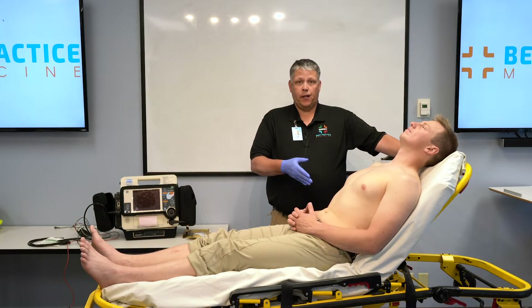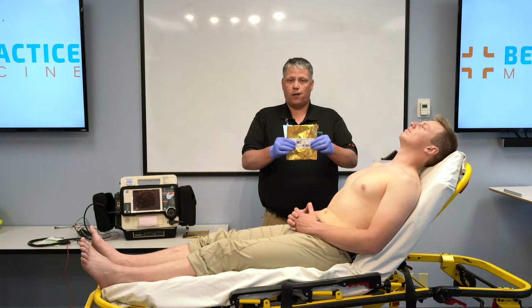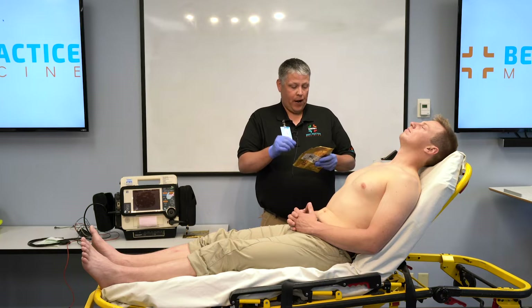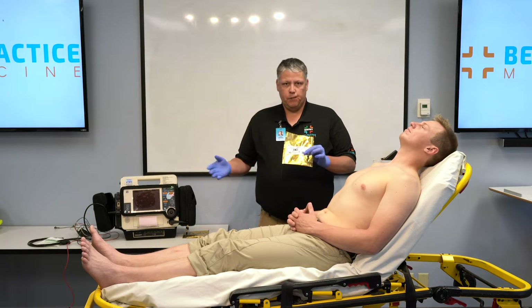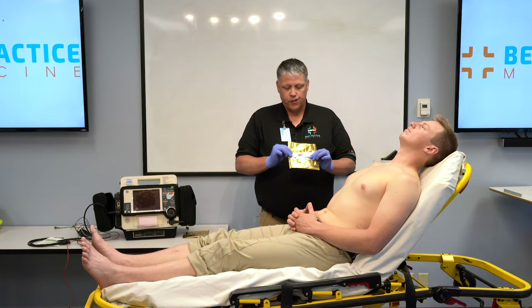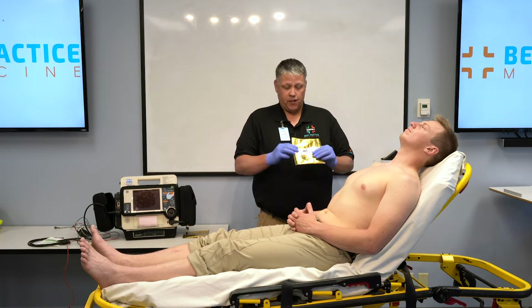Now that we've identified our limb lead electrode placement sites, we need to select a package of electrodes. In this case, our electrodes are in date — this is a 10-pack, and we'll be using all of these for all of our lead placements. They are in date, so presumably the conductive gel is not dried out, which is important. These electrodes differ in style from EKG machine to EKG machine — these are more for the pre-hospital type of EKG monitors; in hospital, you might find a tab style. It doesn't really matter the style; the principles of placement and acquisition remain the same despite the manufacturer.